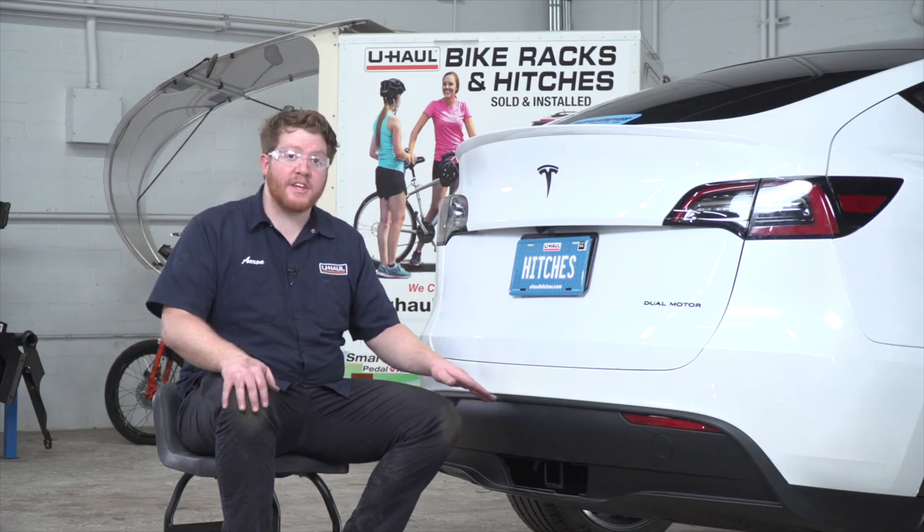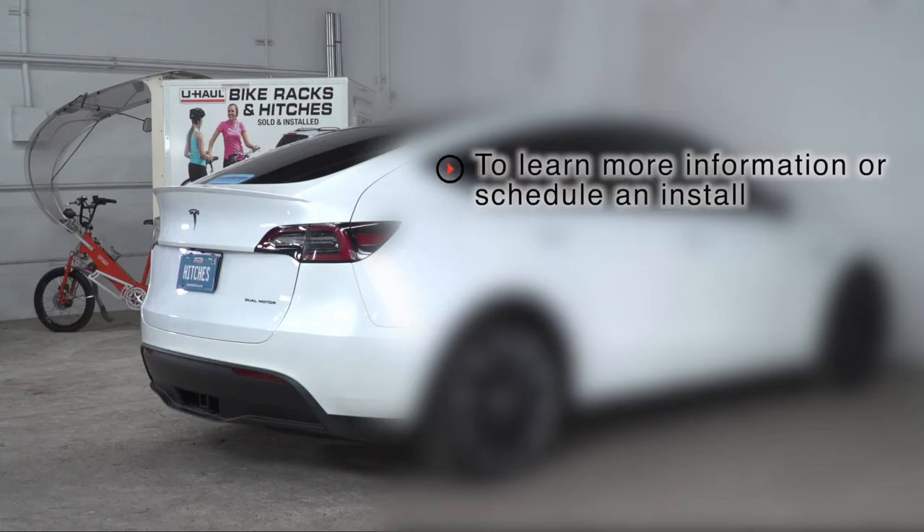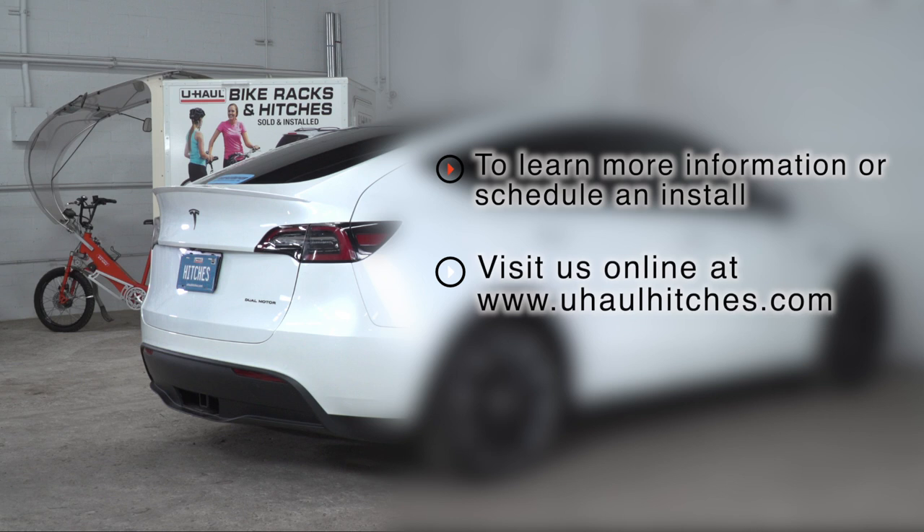With our trailer wiring secured and powered up, you're ready to tow a trailer. Thank you for watching our video. If you have any questions about this product or would like to schedule an installation with a U-Haul Hitch Professional, you can visit your closest U-Haul Hitch Center or visit us online at uhaulhitches.com. Thank you.